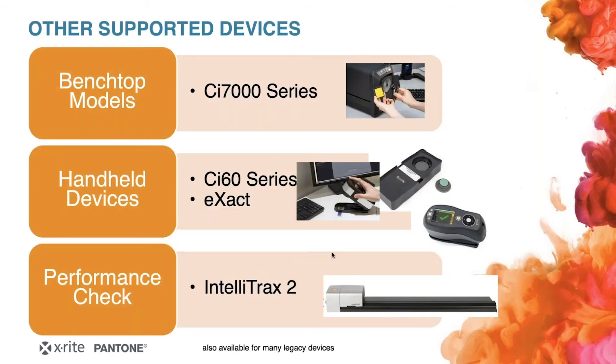We also offer the NetProfiler for other devices beyond the eXact. For example, the benchtop models like the CI-7000 series also have an option to go with the NetProfiler, as does the CI-60, which is sometimes used in the packaging industry, and of course the IntelliTrack automated scanning solution. One thing to keep in mind: NetProfiler is also available for many legacy devices. So if you still have a 962 — a rather old SPM from X-Rite — you can buy the NetProfiler and check whether that instrument is still working in spec or needs service. Or perhaps a Spectral Eye Gratak, which can also be used with the NetProfiler.